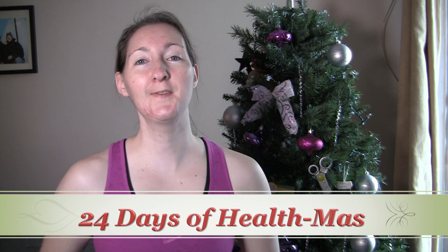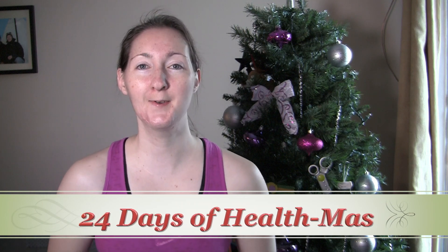Hey, welcome back to day two of our 24 Days of Healthmas here on Reviewfuls. In today's video, we're going to focus on the workouts for the 21 Day Fix.